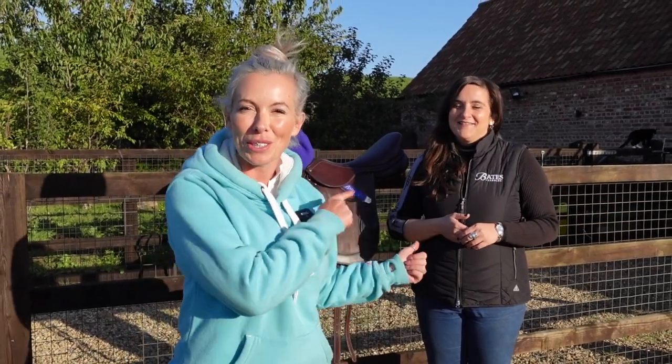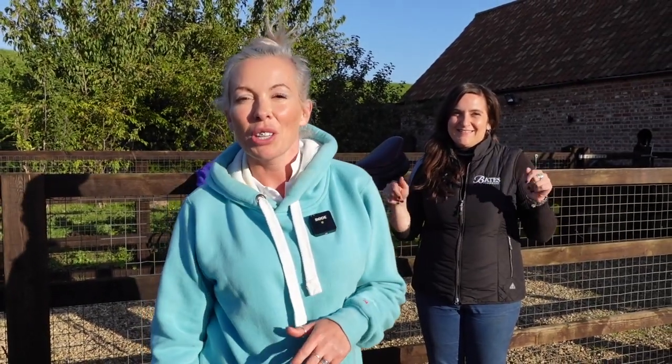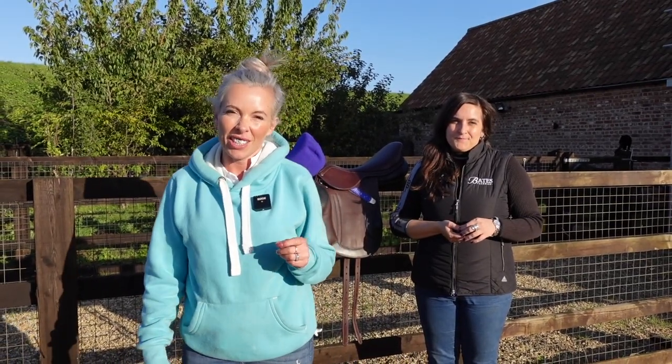Hello again, we're here today with the awesome Bev from Bates and we're going to talk about the Bates Advanta saddle and how we can adjust it to fit the rider.